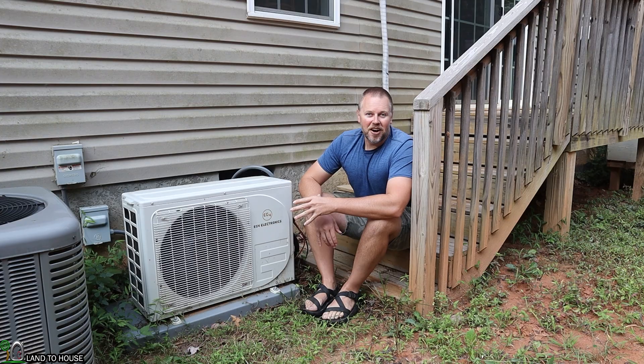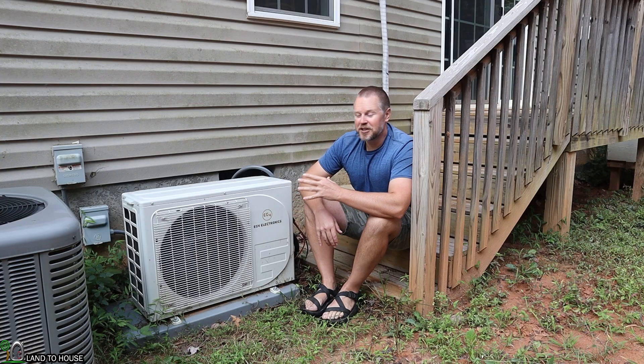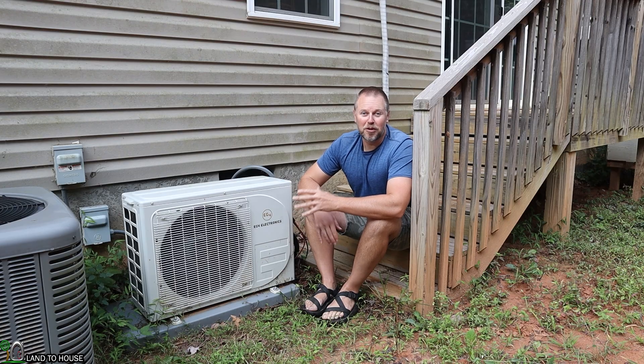It was easy to install, and it's quiet, doesn't use a lot of power, and has actually kept my house comfortable for this whole year.